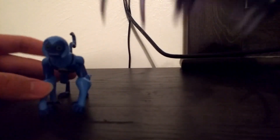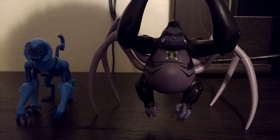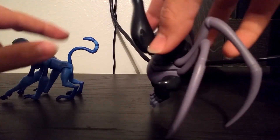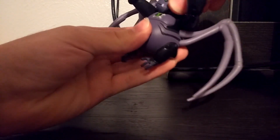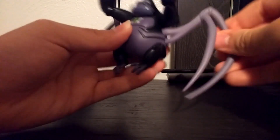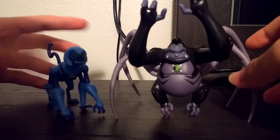Next up we have Ultimate Spider Monkey. Here's the Alien Force Spider Monkey, and here's the Ultimate Alien Spider Monkey — he's a whole lot bigger, and actually more of a gorilla now. There they are side by side, and then the back of both figures. One of the legs on my Ultimate Spider Monkey is loose, so he's not standing too well. He can turn his head, move his arms up and down, bend at the elbow, and move all of his spider legs.